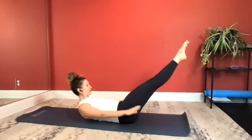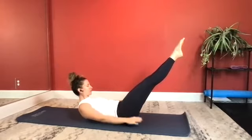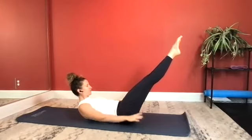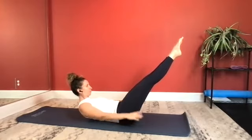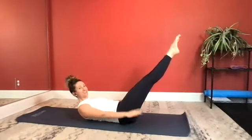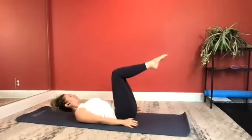Continue pumping the arms and counting through 20, 30, 40, 50, 60, 70, 80, 90, and 100. Inhale, bend your knees. Now exhale to set your upper body back down.